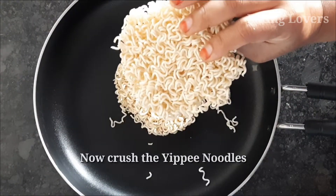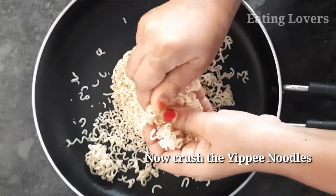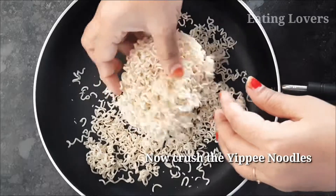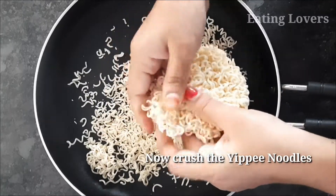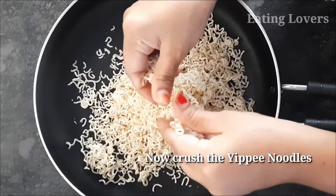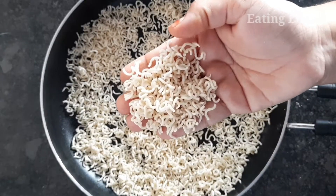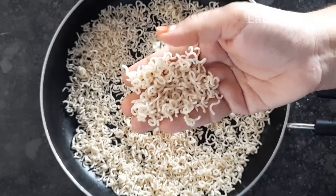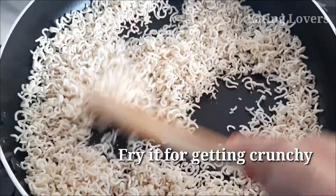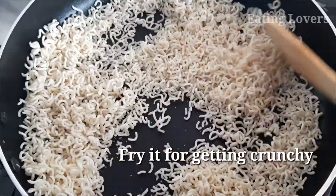You have to cut the onions. Now I am going to show you how to crush the noodles. I am going to crush the noodles in the middle. Now I am going to fry the noodles.